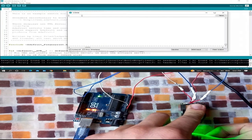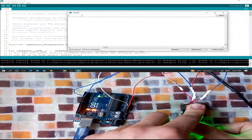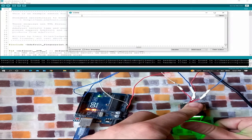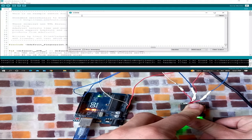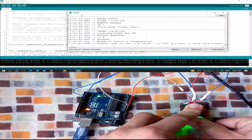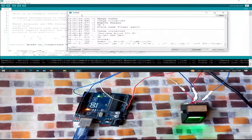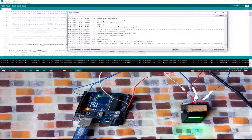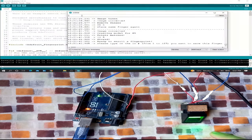I remove my finger, then place it again to take another picture and confirm. It shows: 'Print matched, ID number 5 stored, ready to enroll.' So from ID 1 to 127, you can store up to 127 fingerprints on this sensor.